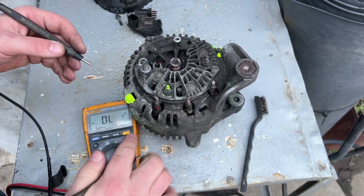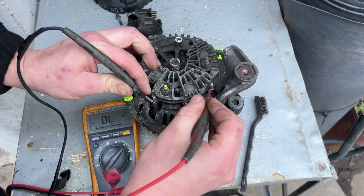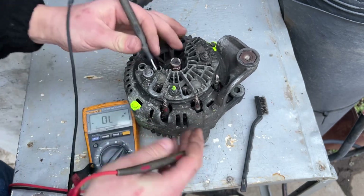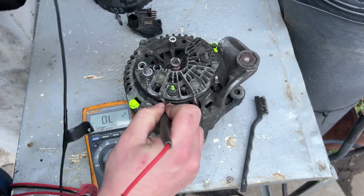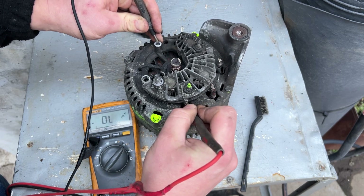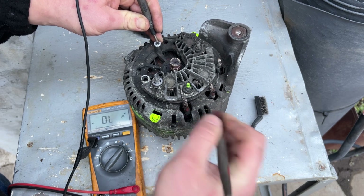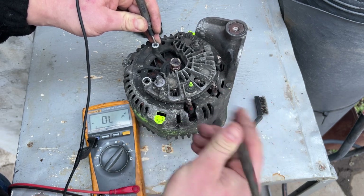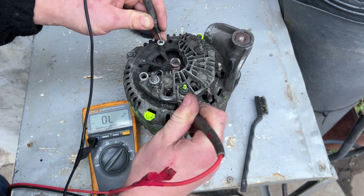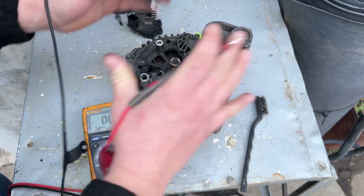Next we're going to check the stator winding. We want to go on each terminal and hear beeping — but most importantly, put one probe on a terminal and the other on the casing and see nothing. If you hear beeping, it's shorted to the casing and it's going in the bin. This one is okay.